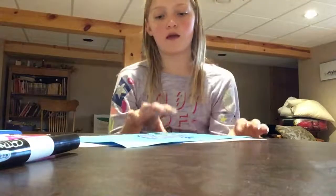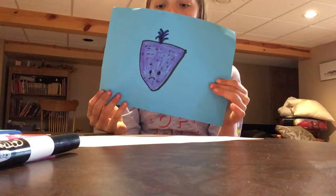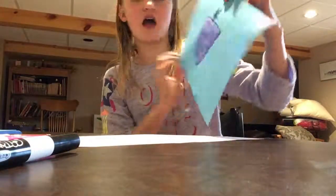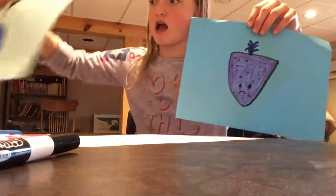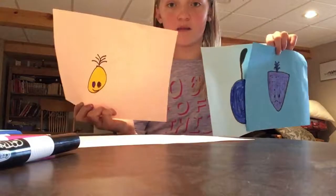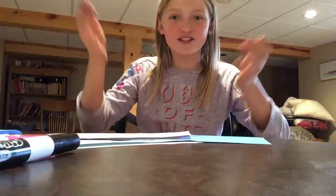I will do three, two, one. Strawberry! I did the strawberry, I did the cherry, and I did the pineapple. Thank you so much for watching. Bye!